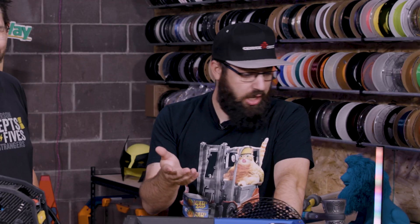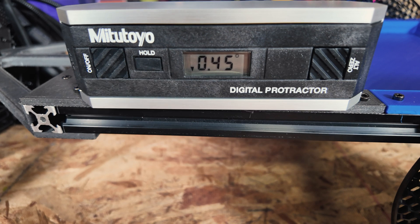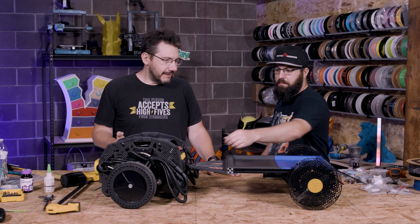Half a degree — I'll take half a degree any day of the week! So we have the trailer, we've verified that it connects to the robot. Now all we have left to do is load the trailer with stuff and see if it's actually functional.